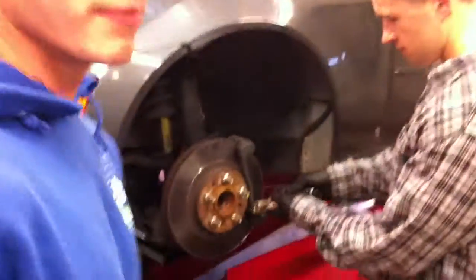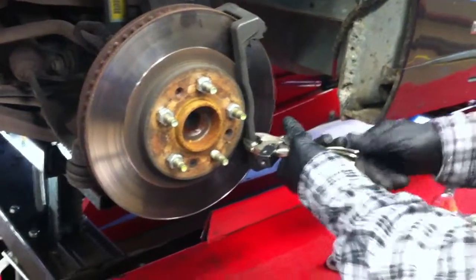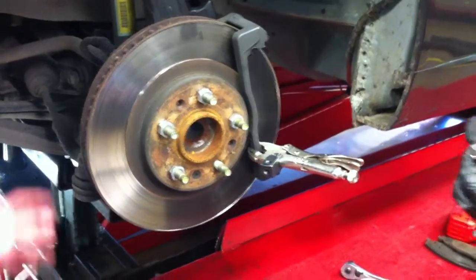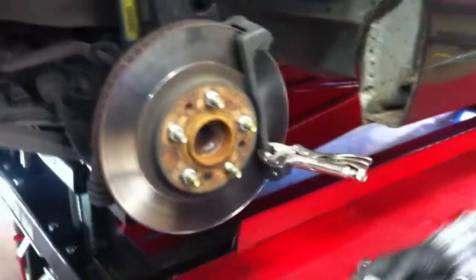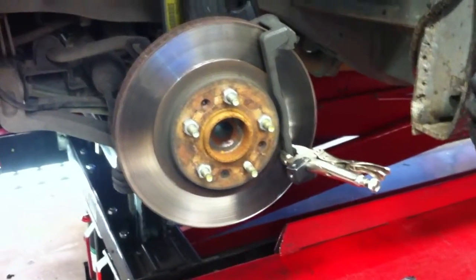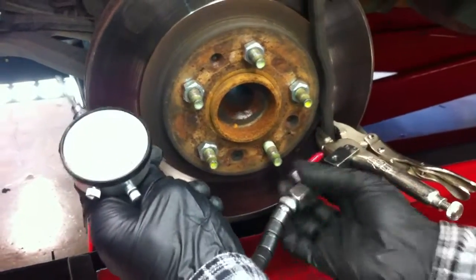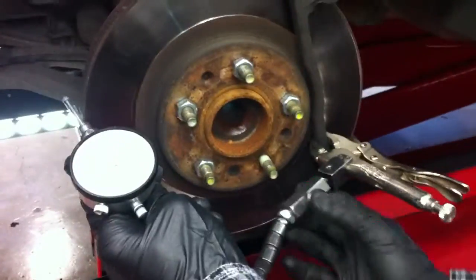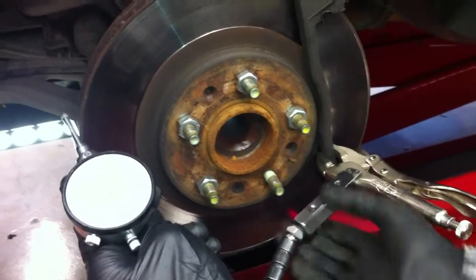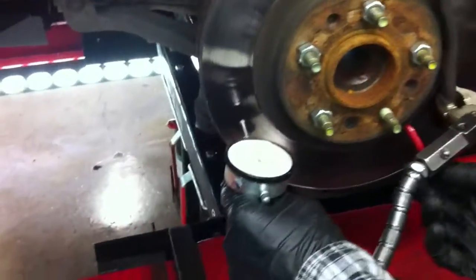You're going to mount your vice grip dial indicator clamp onto somewhere that's secure — preferably on the knuckle, but anywhere close is fine. Hooking up your assembly there. And the whole time you're going to try and make sure it's secure.